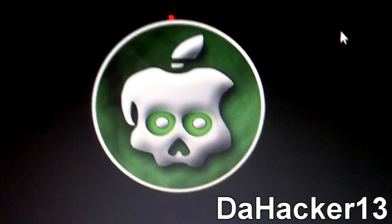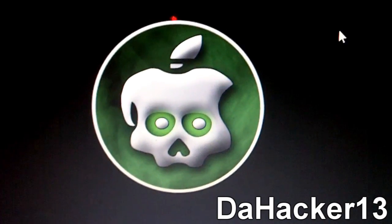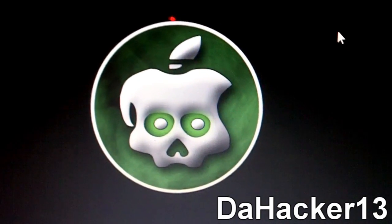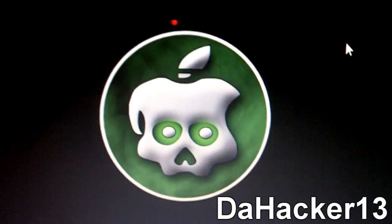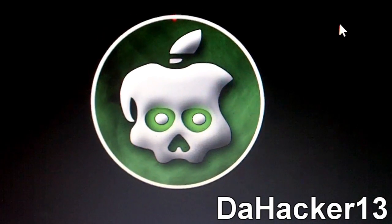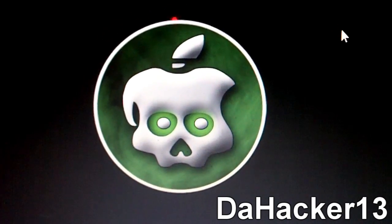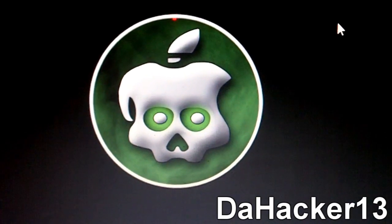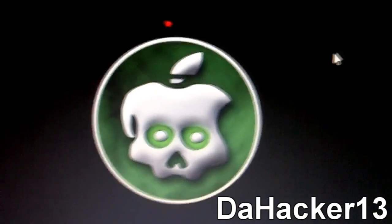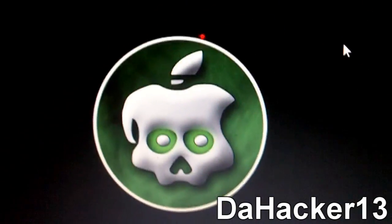My guess is GreenPoison is going to be like BlackRain — a simple program you can run on your PC or Mac. It may be like RedSn0w, or like SnowBreeze where you restore to a custom firmware. I really don't know, but my guess is it'll be similar to BlackRain, at least in terms of the UI and jailbreak process.